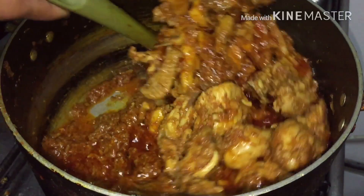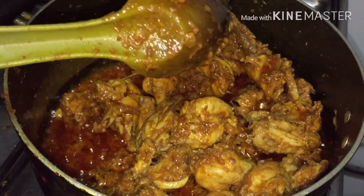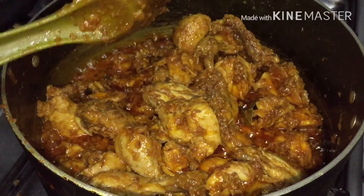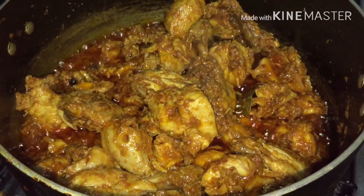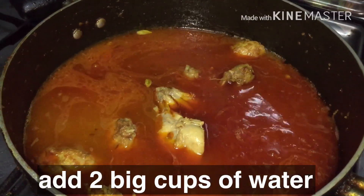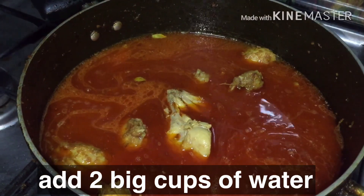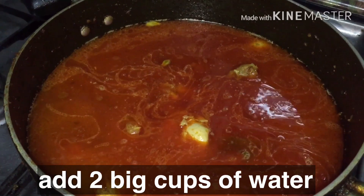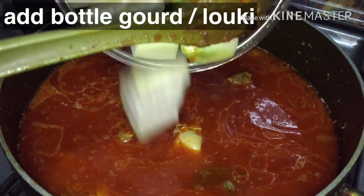I'll take some more turkey meat. When I was eating meat, it's a good thing. You can eat meat. It's good to say that I am going to eat meat. So when I am off my food, I am going to eat meat.